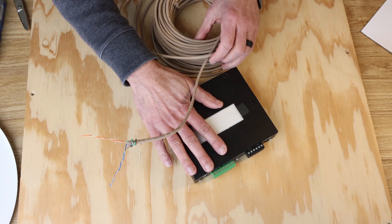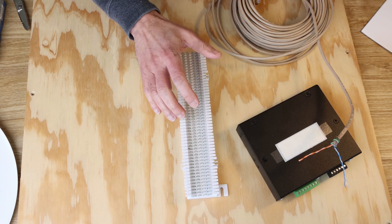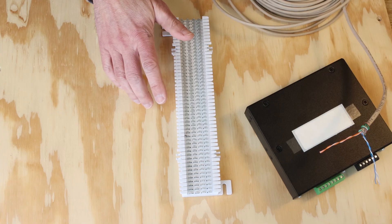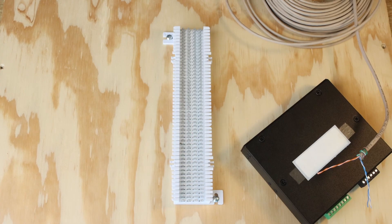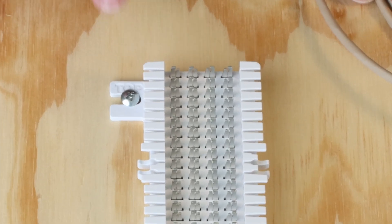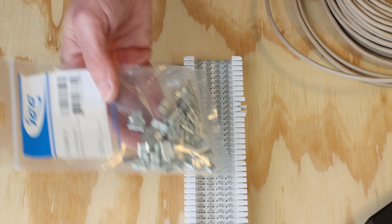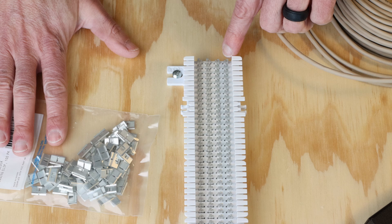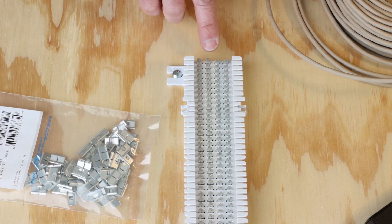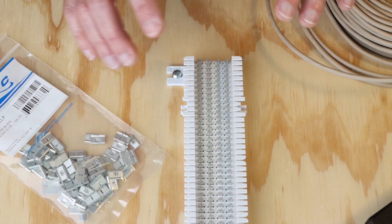It's common practice to isolate the local connections from the field wiring using a third-party 66 block. These are inexpensive and available through most low-voltage supply houses. So the first thing we're going to do is mount the 66 block to our backer board. 66 blocks have four columns of punchdown terminals. The two left columns, we'll call A and B, are paired. And the two right columns, we'll call C and D, are also paired, but the two pairs are independent of each other. That's where these bridging clips come in — to go across the two center pairs. So we're going to punch down on the left side leading to our head end, and punch down on the far right side leading out to our field wiring and our speakers. Then we connect the two by using one of these metal bridge clips to bridge them together, giving us a point of isolation that we can remove and troubleshoot at a later date if needed.